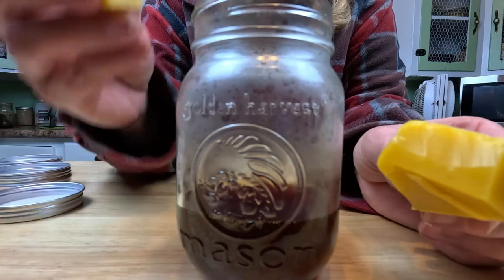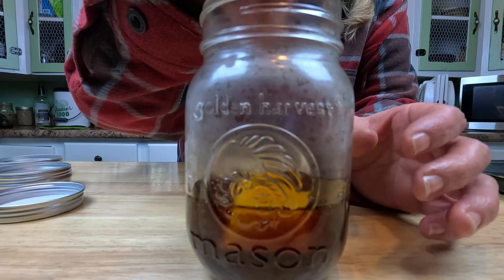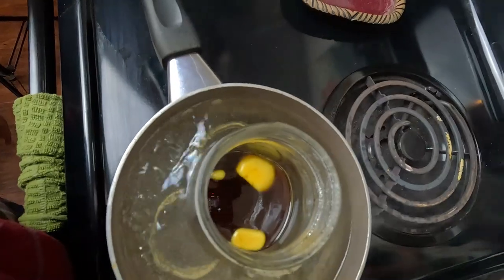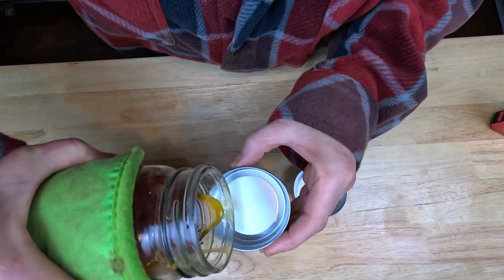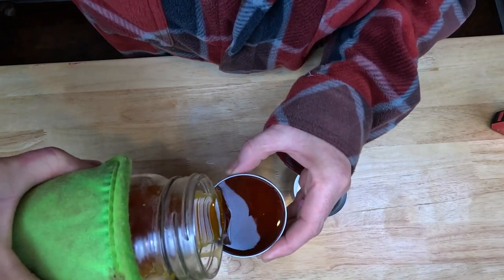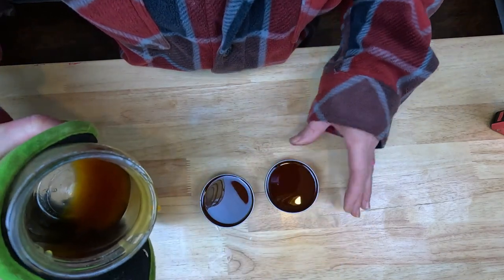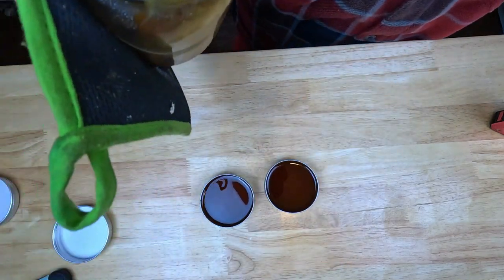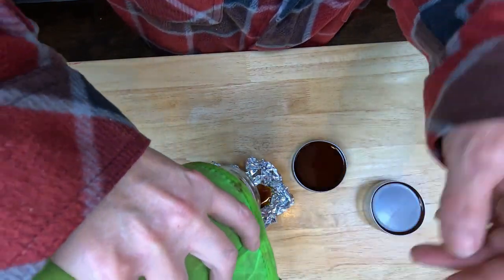Next we're going to put the beeswax into the strained pine resin. You can cut it into smaller pieces — it just melts quicker that way. We're going to return this to the pan and let it go until the beeswax melts. Now that it's all melted, I'm going to pour this into these little four-ounce containers. Got that one pretty full, and then whatever's left I'll pour into this one that we'll use first.